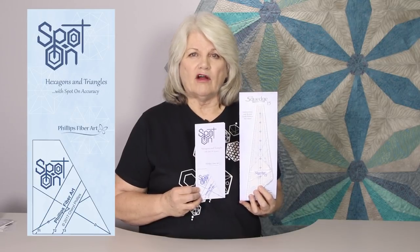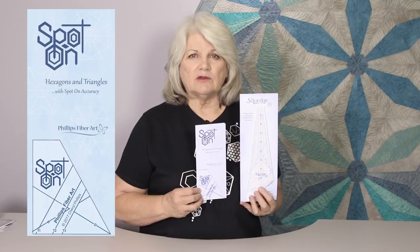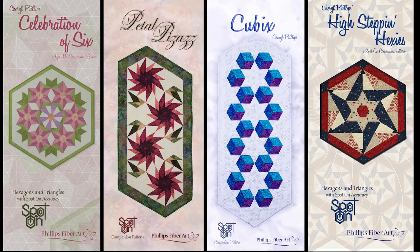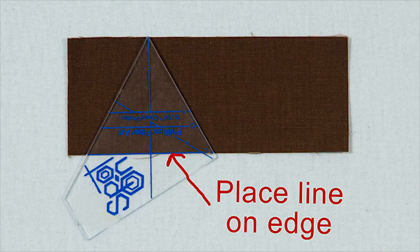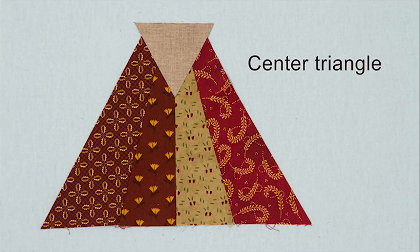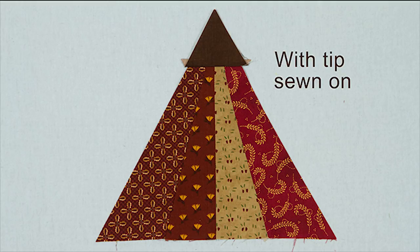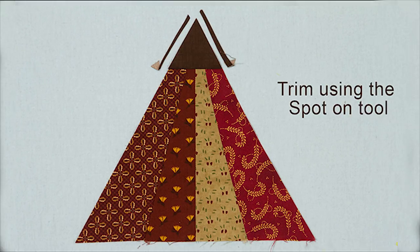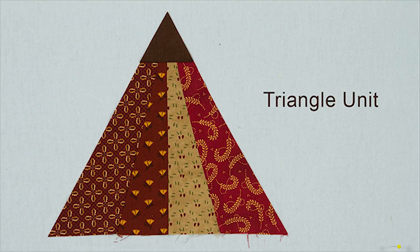We have a great companion for our 15 degree Squedge and that's the Spot On tool. By itself, it also does some wonderful things. What we'll do with our Spot On tool is there's a line on there that you're going to place on the edge of your two and a half inch wide strip, and you're going to cut a triangle tipper. This tipper goes on top of those Squedge pieces. You'll flip it down and center it and sew it, press it, and now you're going to trim it again with the same Spot On tool. And here it is — the equilateral triangle.